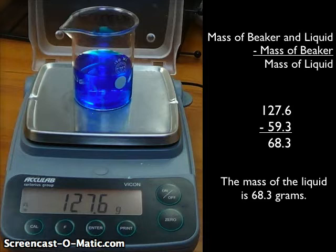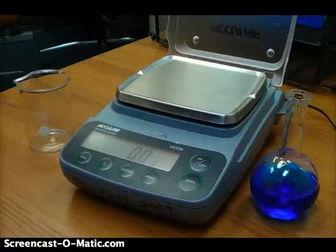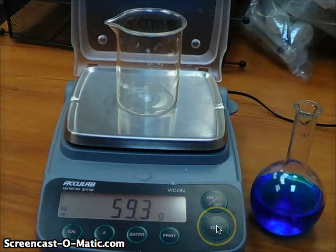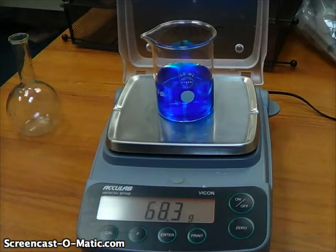A second way to find the mass of the liquid is by using the zero button on the balance. In order to use this method, we're going to need a second beaker, just as before. We put this on the balance while it's empty — you can see 59.3 grams, just as before. Now we press the zero button on the front of the balance, which tells the balance to ignore the 59.3 grams from the beaker. The balance will now read zero. I can take that beaker off, add the liquid to it, and put it back on the balance, and the balance will only show me the mass of the liquid, which is 68.3 grams.